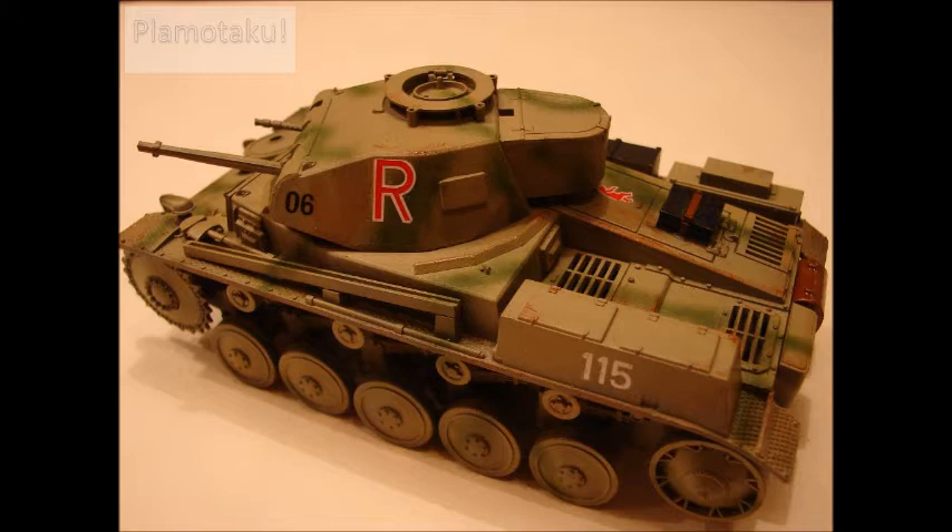I've been working on a Master Grade Wing Zero Custom. It's been a little slow lately due to work and school, but for some reason I just got this itch to work on some weathering skills.